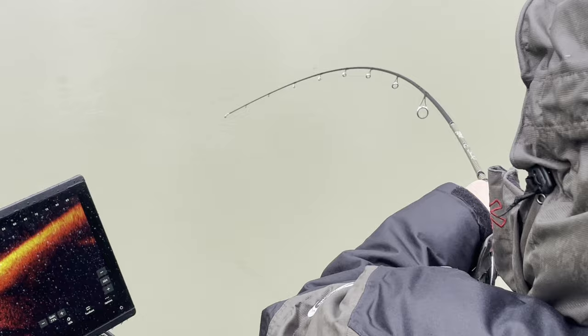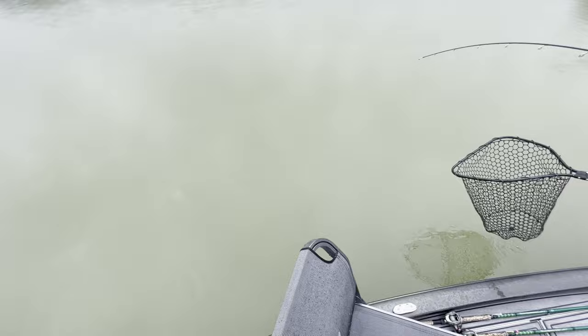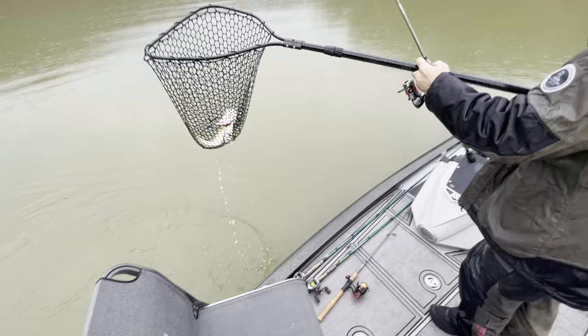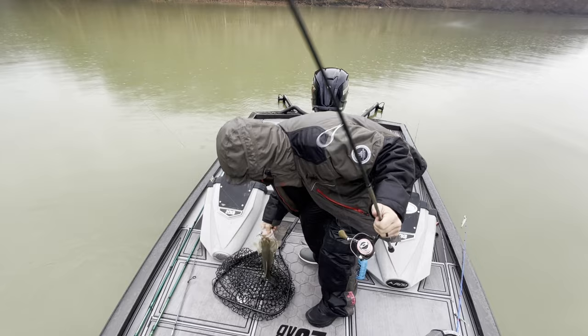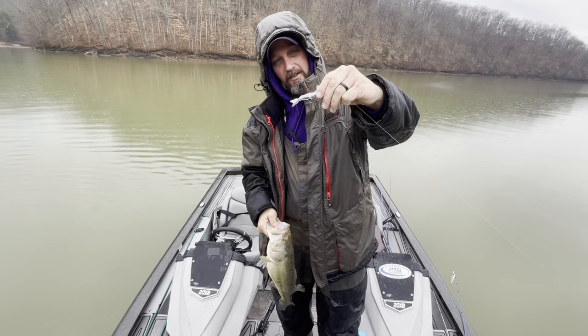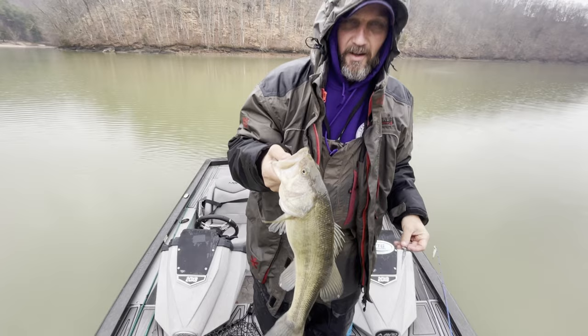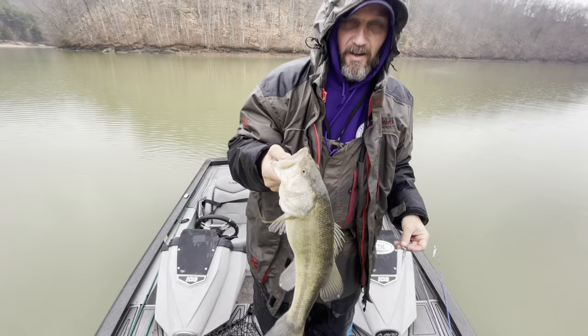Got him — I'll net it. Yes sir, yes sir! A little tatted-up tail on him. Just a little swim bait from OTHfishing.com called a Mag Minnow. Yeah, I ain't kissing no fish — I just can't bring myself to do it.